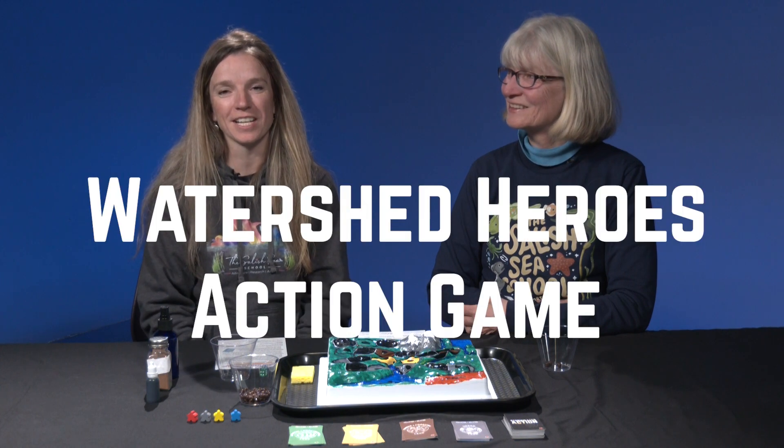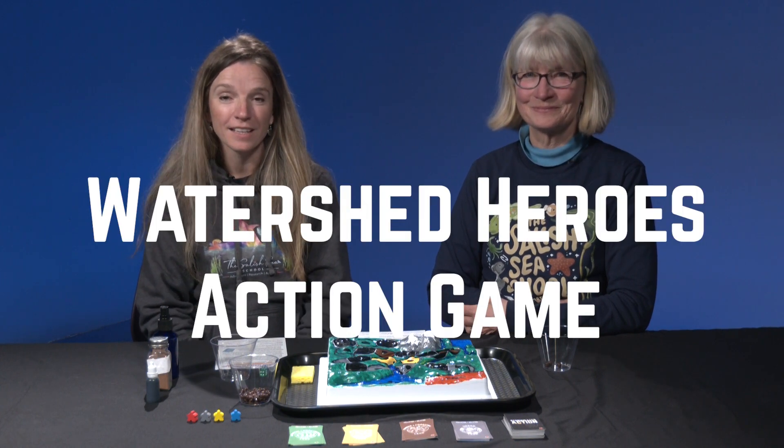Hi everyone, my name is Amy and I'm Elizabeth, and we're here from the Salish Sea School to introduce you to a new, really fun game called the Watershed Heroes Action Game. This game is going to teach you all about the pollutants and the stormwater that ultimately end up in the Salish Sea, and also it's going to show you how you can help prevent this.